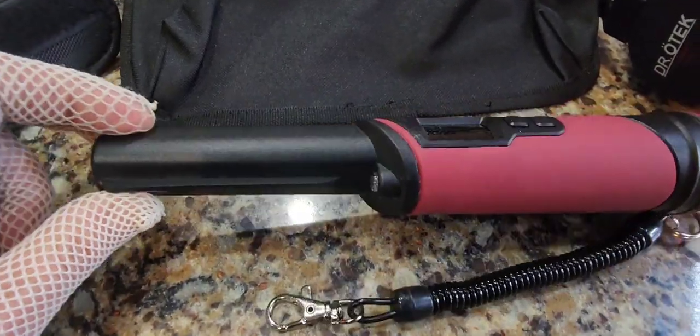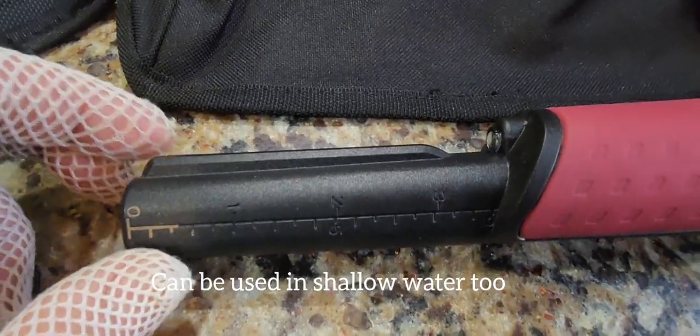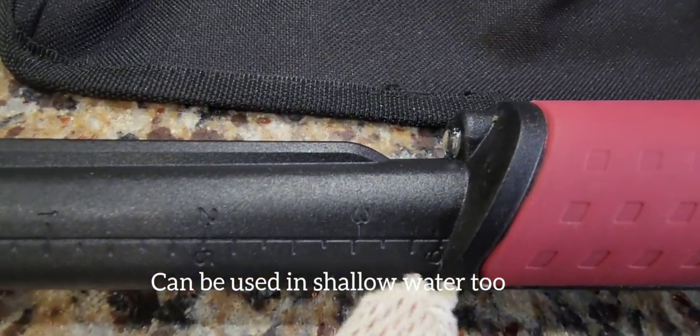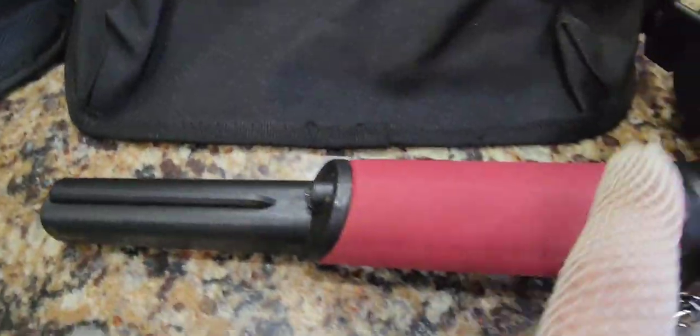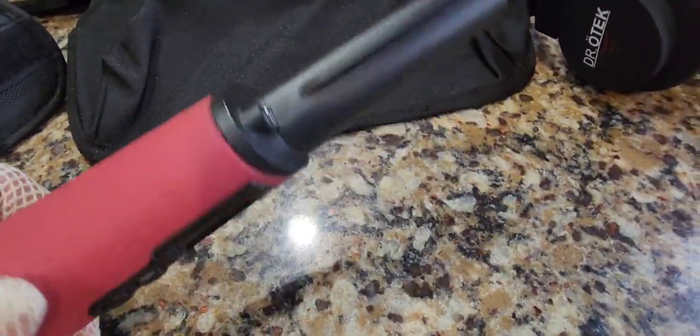It comes with a built-in flashlight. It also has a measuring scale on here — it can detect up to four inches deep. And we have this little blade that helps you when you metal detect; you can actually scrape the dirt away with it, so it functions as a scraper as well.